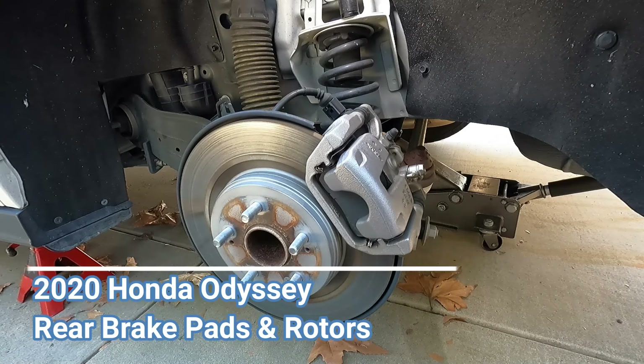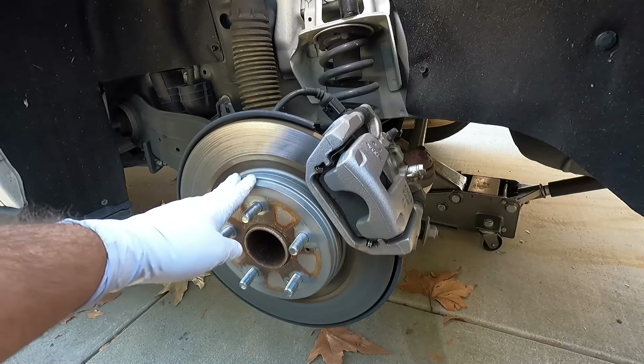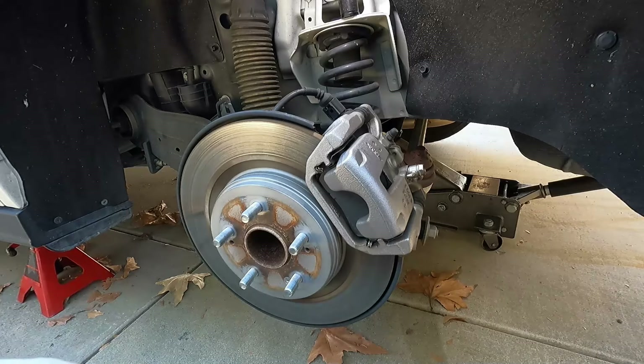Hey, what's up YouTube, Dan the Fix-It Man here. Got another quick video for you — I'm going to show you how to change your rear brake pads and rear brake rotors on a 2020 Honda Odyssey. This does have the electronic parking brake, and I'm going to show you how to retract that in this video as well.